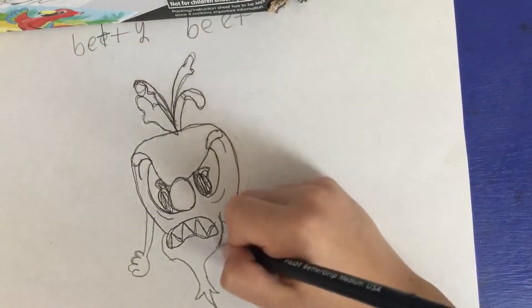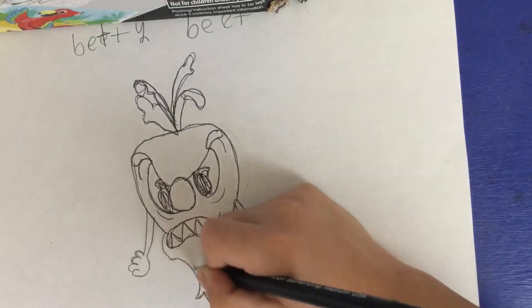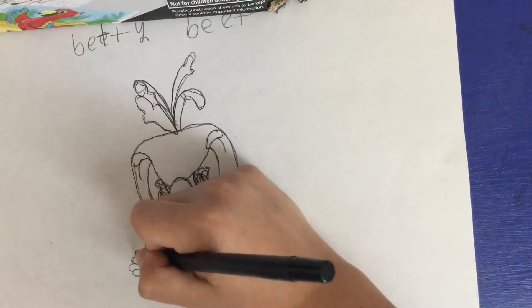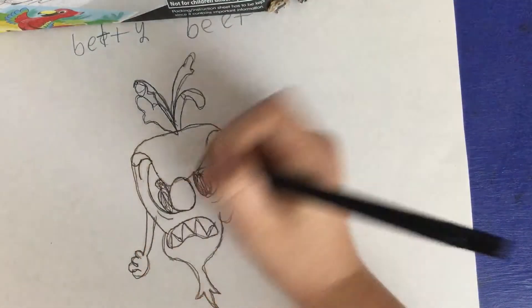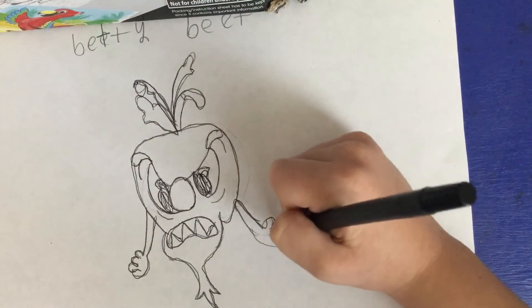Now you want to draw her root. Then draw her arms — one, two, three. Draw that, and you want to curve. Draw the fingers.